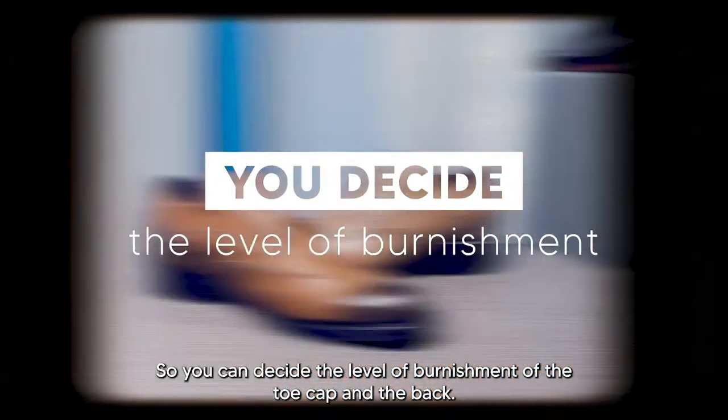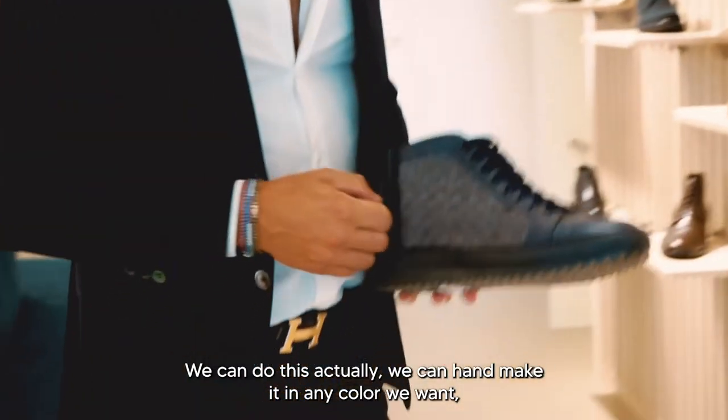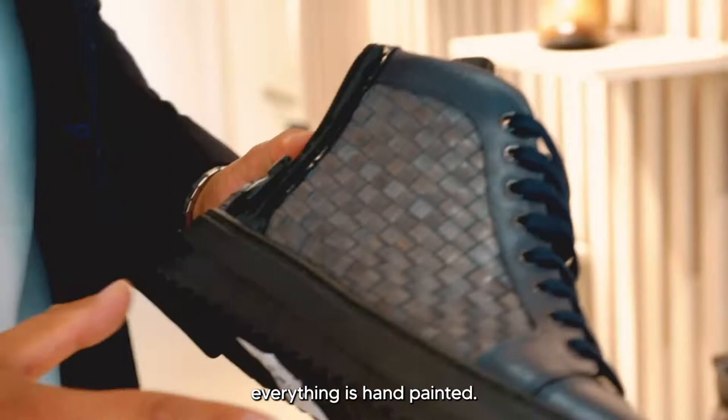You can decide the level of punching of the toe cap. We can make it in any color we want — everything is hand-painted.